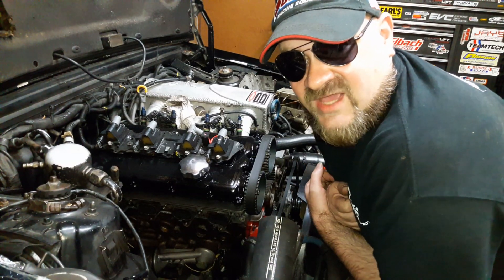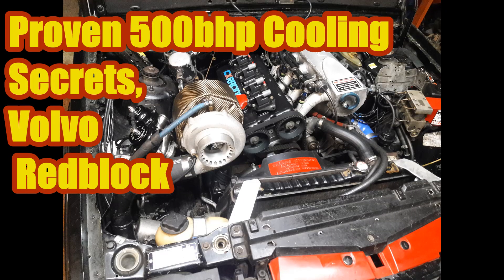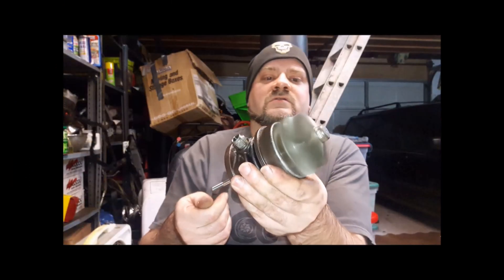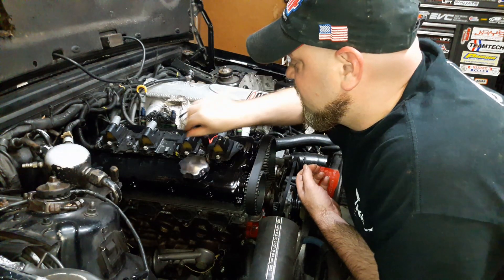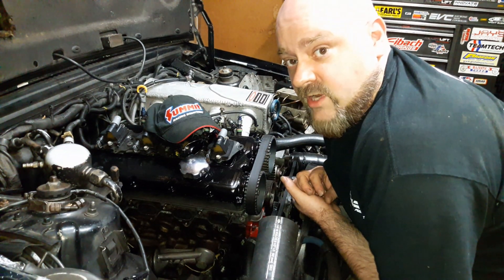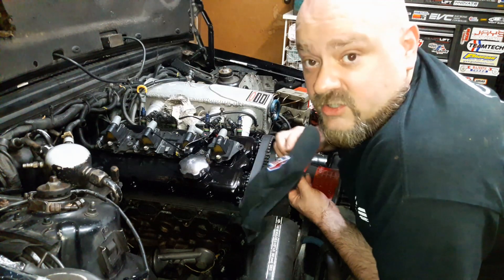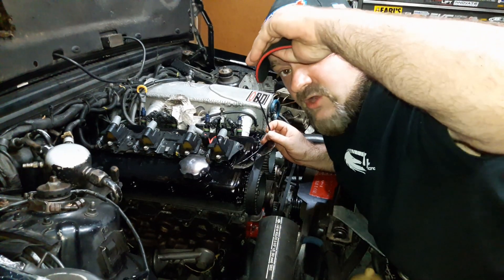Hey, how you doing? We're going to teach you how to keep a red block cool. Now this can be applicable to any car. Looks cooler, right? Just joking. That's not what this video is about. We're going to show you how to keep it cool though — as in, keep the coolant temperature down. So don't go nowhere. Let's do this thing.